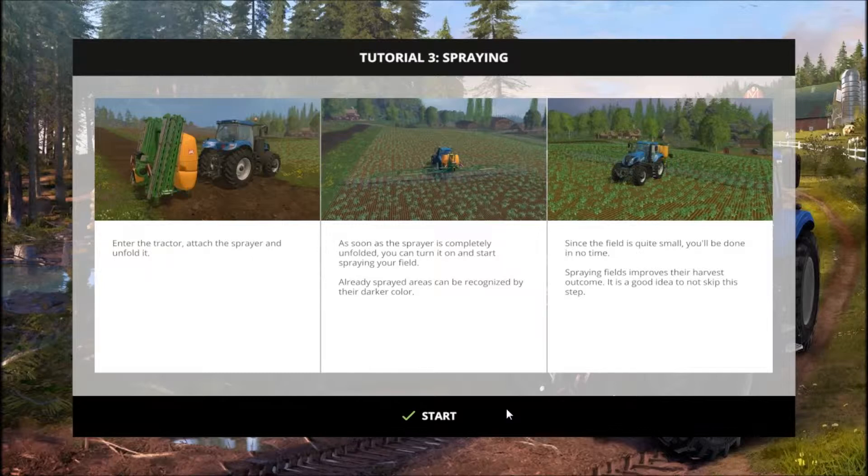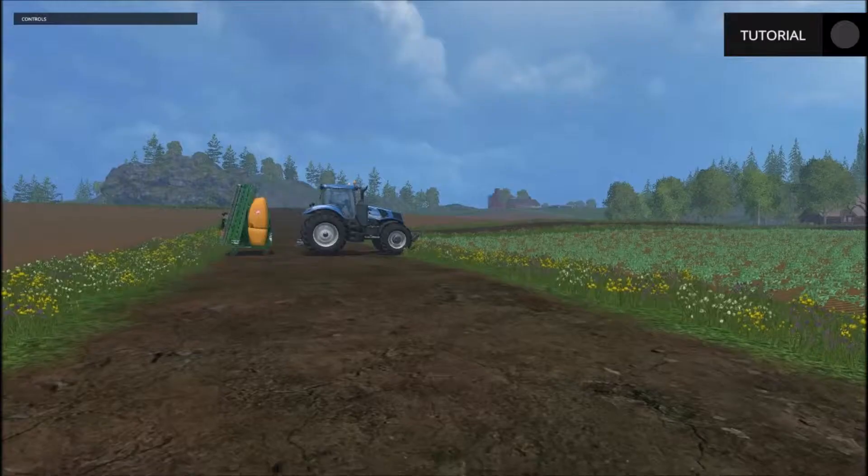Hey y'all, welcome back to another episode of Pharmacem 2015. We're in the tutorial section. This is tutorial number three and it'll be on spraying. So let's get started.